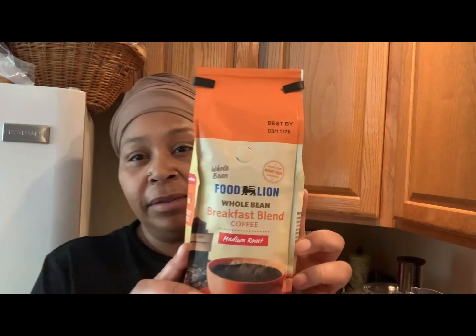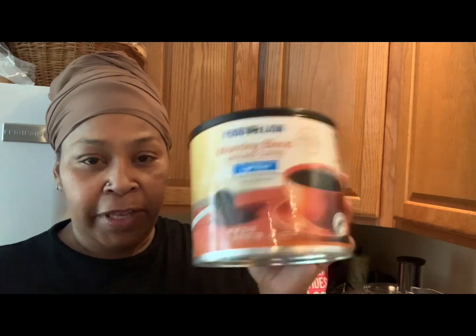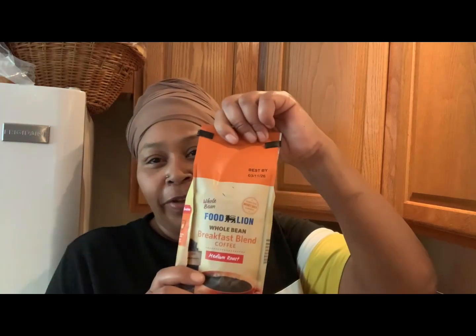What's up y'all, welcome to my channel Dash is Life. Today I'm going to tell you how to get some coffee when you don't have a coffee grinder — that means you have coffee beans. I bought this because it was cheaper than a can of coffee, so I bought coffee beans. I'm gonna grind them. Here's an empty coffee can I saved.